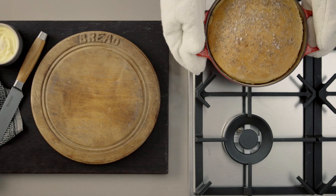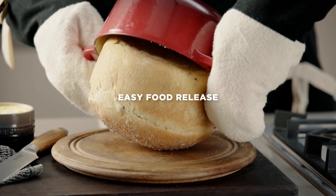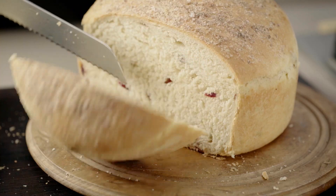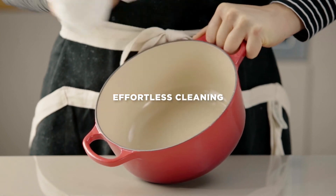The superb heat distribution and retention of cast iron means breads will rise perfectly and cook evenly. The unique Le Creuset sand enamel interior is perfect for baking. It releases food effortlessly without sticking, making it also a dream to clean.